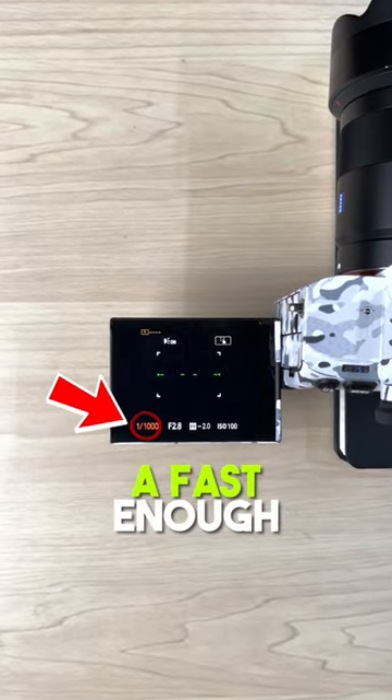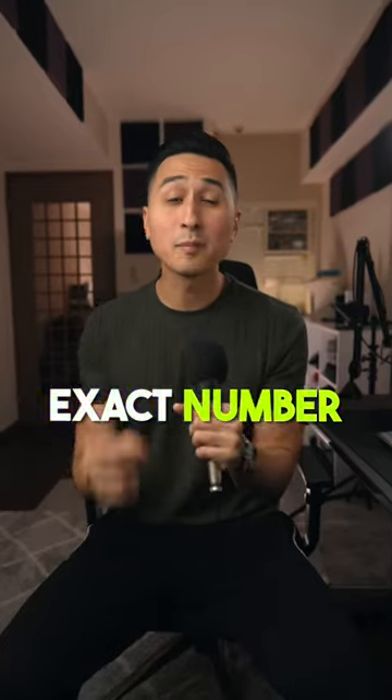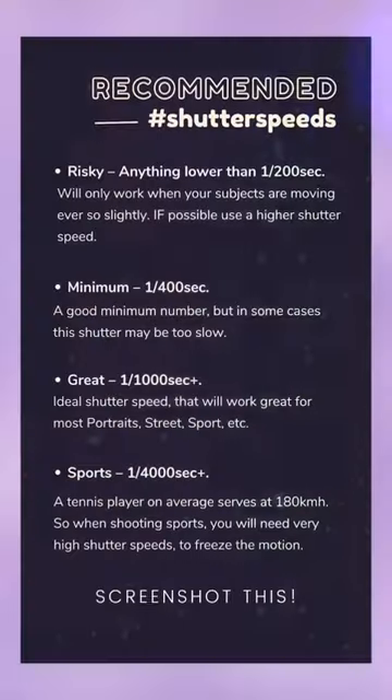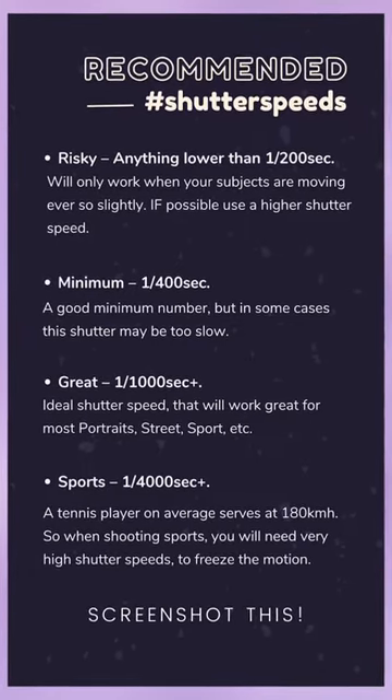Next, make sure you're using a fast enough shutter speed to freeze your subject. This exact number will vary depending on what you're shooting, but here are some recommended shutter speeds that you can screenshot and refer to while you're out shooting.